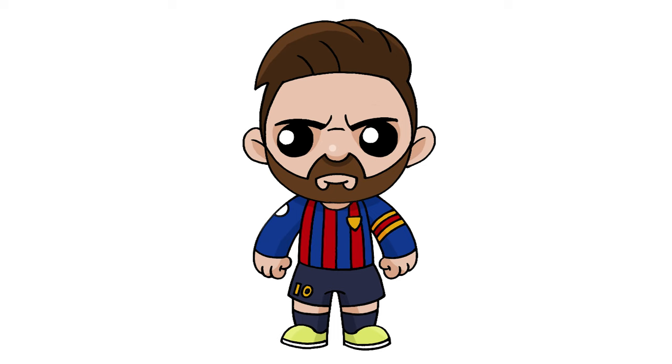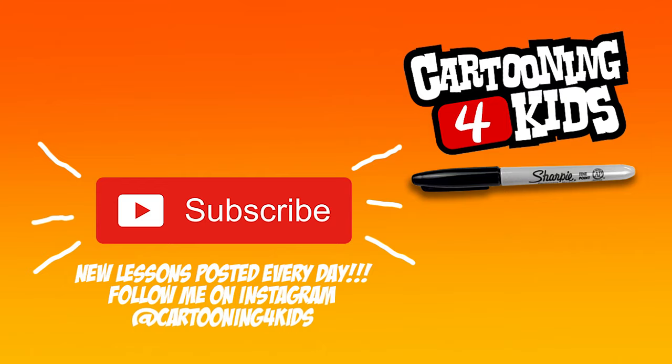I hope you enjoyed today's lesson. Make sure you subscribe and send me your requests in the comments below. Thanks for watching and we'll see you again soon.